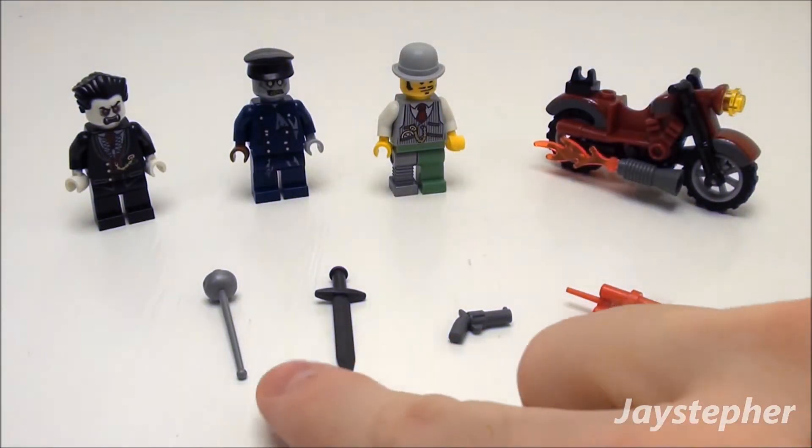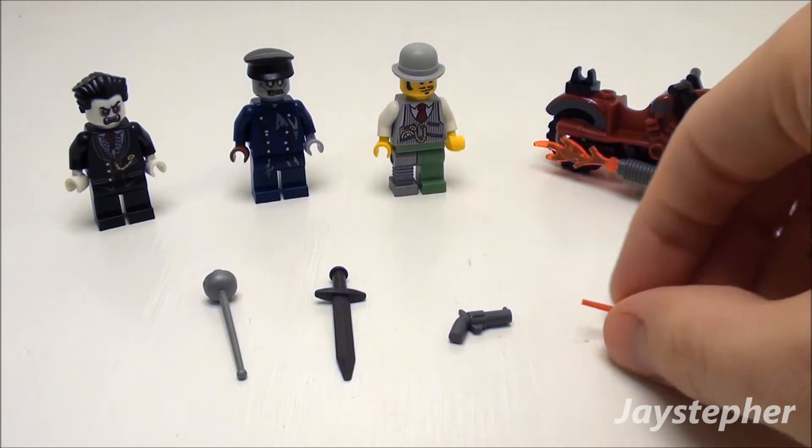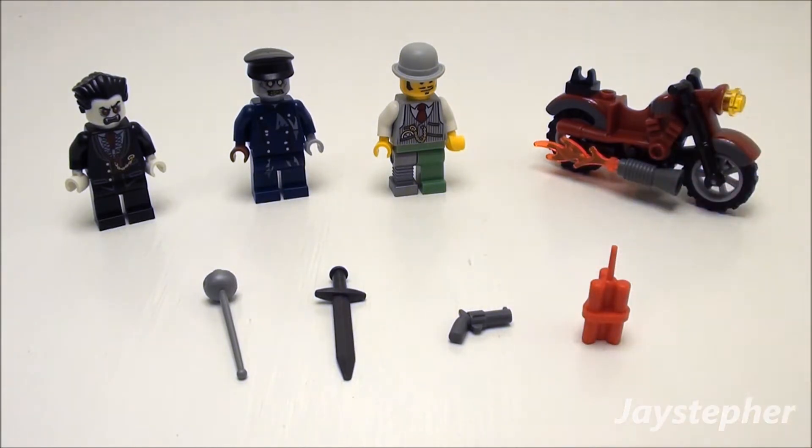You also get a joust, a sword, a gun, and dynamite.